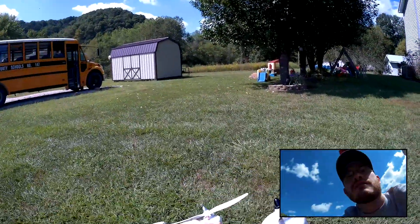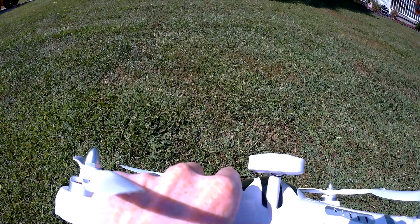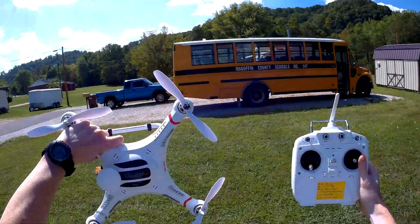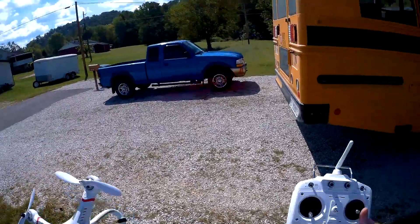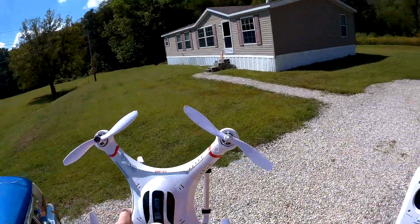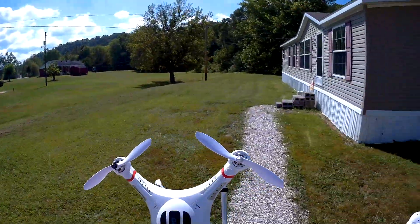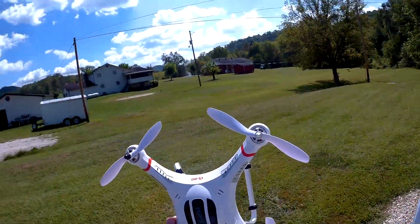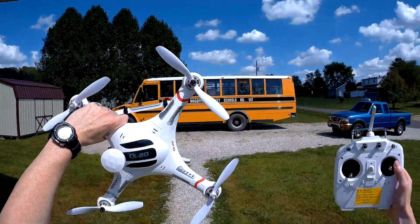And there you have it folks, the CX-20 by Cheerson. There is a whole lot of different mods you can do for this, ranging from FPV to on-screen telemetry. Basically what I can take from this is you might think it's ready to fly out of the box, and in most cases it is, but there are some things you're going to want to do to make it work a little better. I'll show you what I've done to the inside and tell you where I found all my information. Thanks for watching, bye!